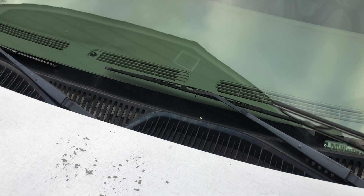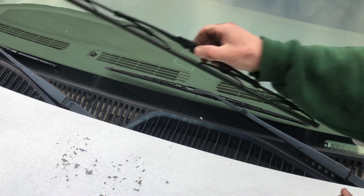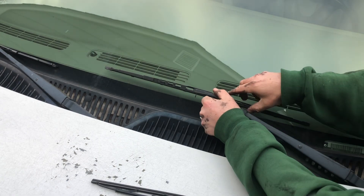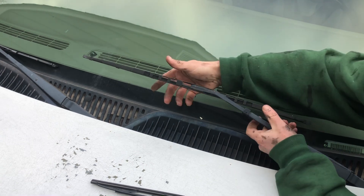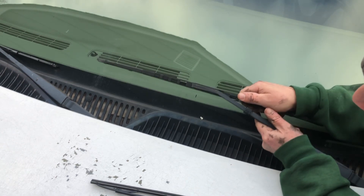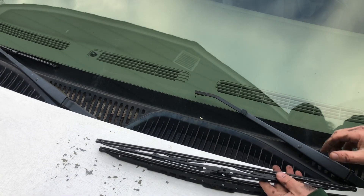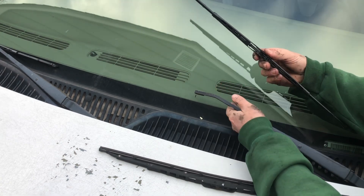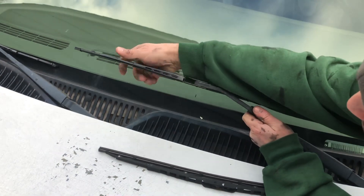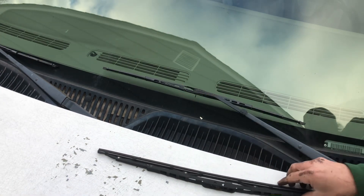Here we go on the second blade. On the Tahoe, unlike a lot of vehicles, both blades are the same size — left and right. A lot of vehicles have different size blades, so you have to make sure you get the correct ones. Same thing here: just lift it up gently. Sometimes pulling is a little easier — grab it, pop it right out. Make sure they're the right size, then gently pop the new one in, pull, and you'll feel it lock in.